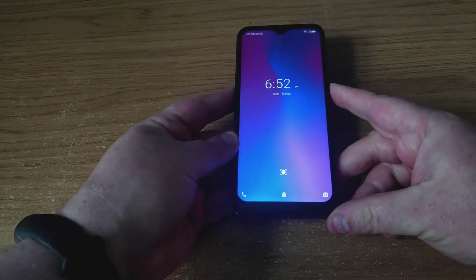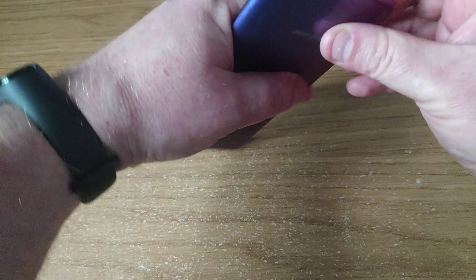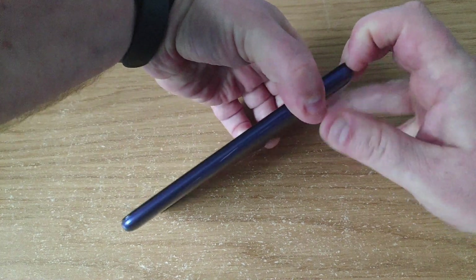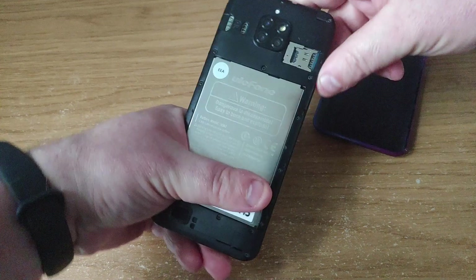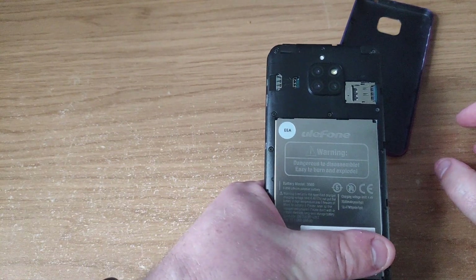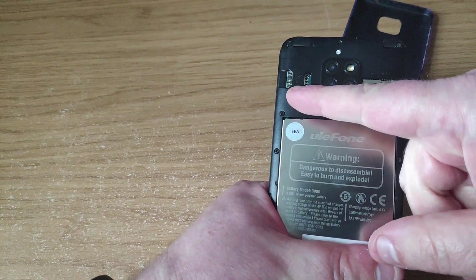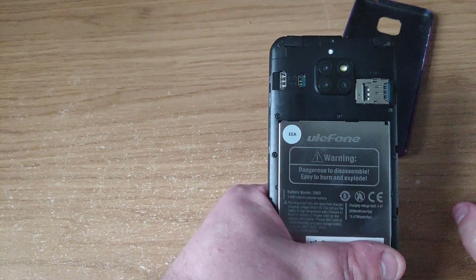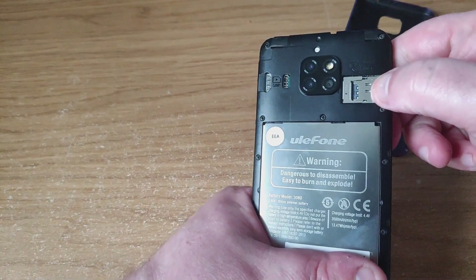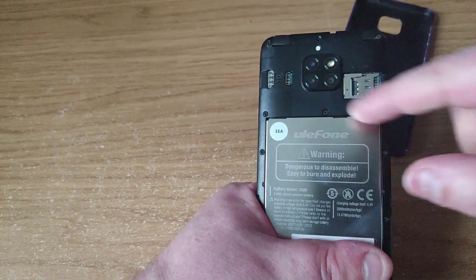One other interesting feature is in the bottom corner there's a little notch. If you put your nail down there and move it around, you can actually get into the phone. There is a SIM slot and another SIM slot, which also doubles as a micro SD card slot. So it's either/or — you either have one SIM and a micro SD, or two SIMs and no micro SD.